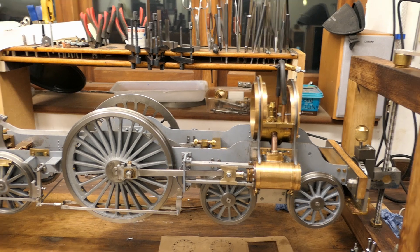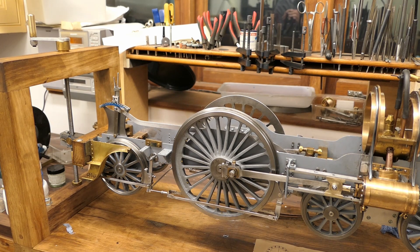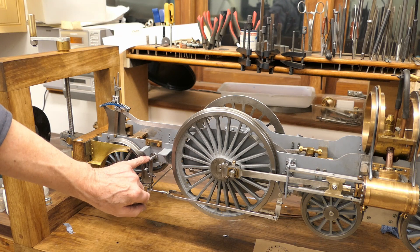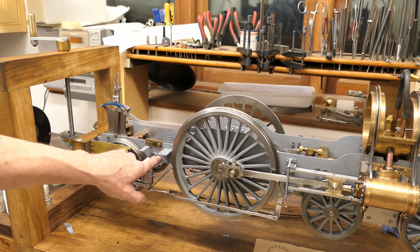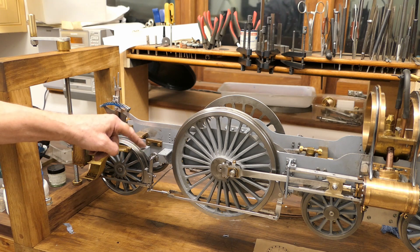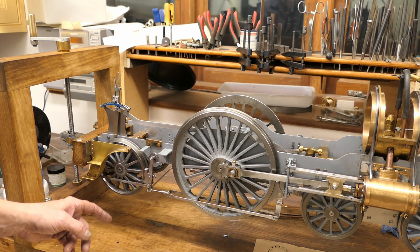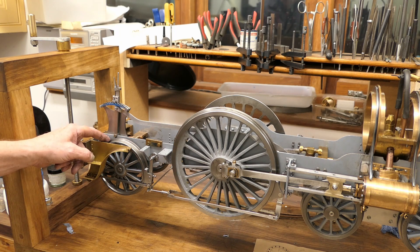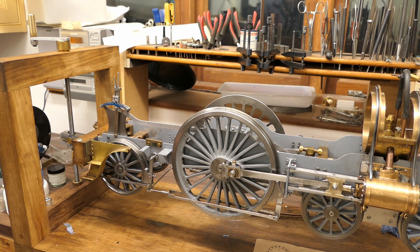A couple of other things with the Stirling Single: the tolerances — and maybe this is because it's the first loco I've ever built — are really tight. Things like the clearance between the brake mounting boss and the bracket here: really small, a couple of thou, that's all. The tolerances between the mounting bolts for the reverser stand and the wheels are very, very tight. You have to be super accurate in most of the work.